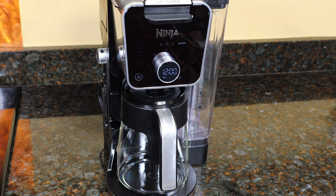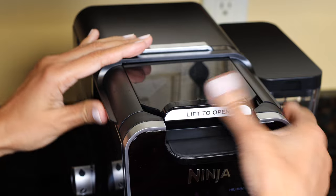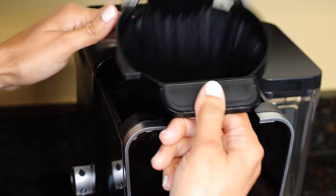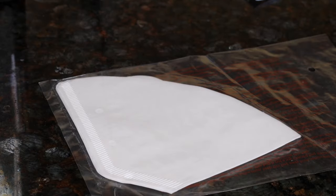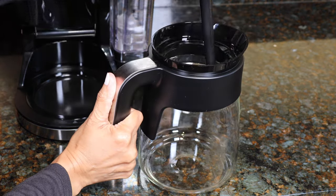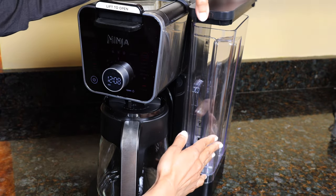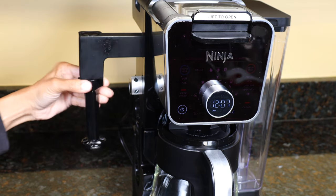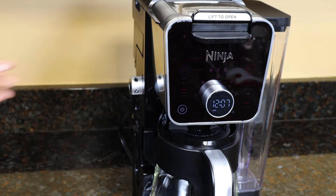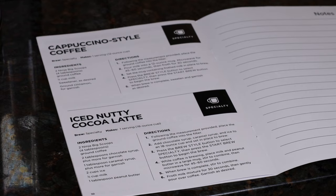With this coffee maker you get a pod adapter, brew basket, a few paper filters (number fours), a 60-ounce glass carafe and lid, a 60-ounce removable water reservoir with a lid, frother whisk, a coffee scoop, a quick start guide with two recipes, and a manual.